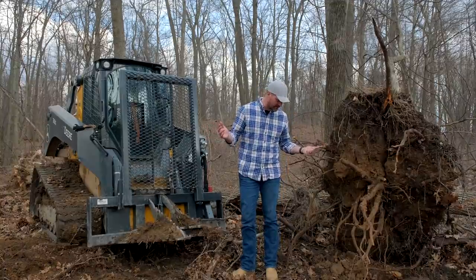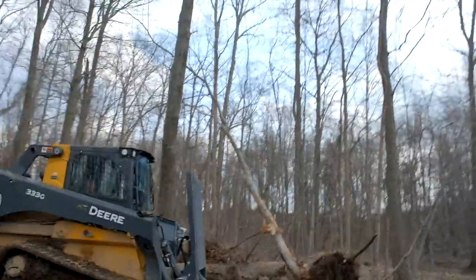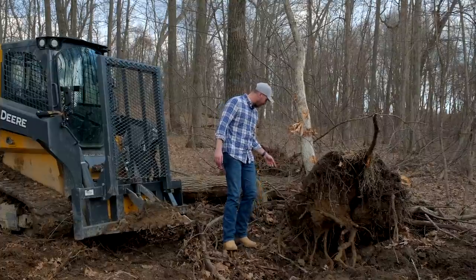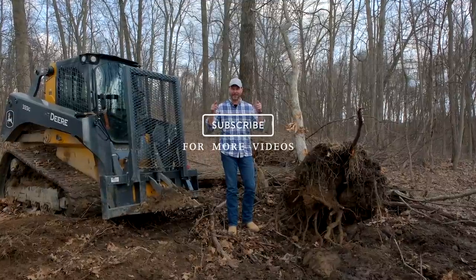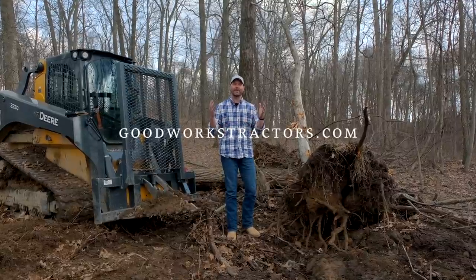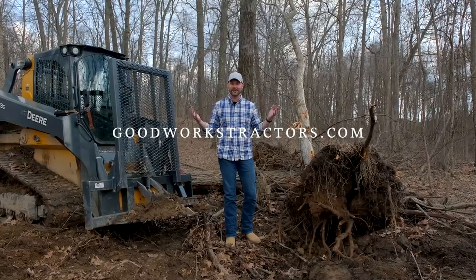This is a big chunk of frozen ground here. Watch out — it just broke in half, shifted a little bit, but we're all good. If you enjoyed this video, hit that subscribe button below to follow along and see more videos. If you want something for your tractor or skid steer, we're happy to help — front end loader, three point hitch, we sell and ship all over the country. Check out goodworkstractors.com. Thanks for taking time out of your day to stop by, and until next time, stay safe — we'll see you soon.